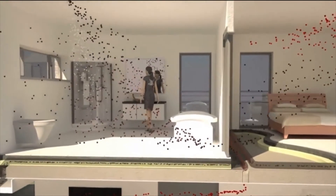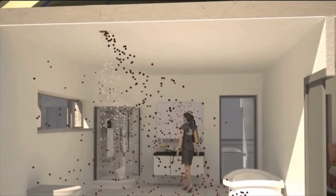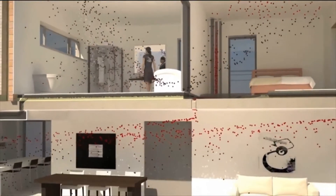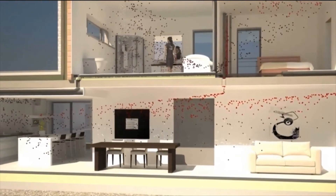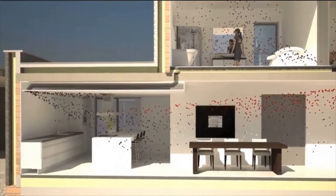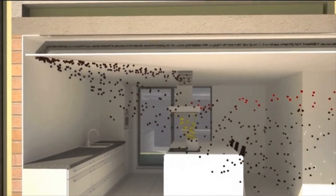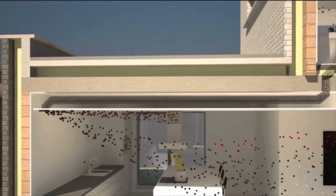The polluted indoor air is extracted through the bathroom, toilet, or kitchen. First, the dirty air is transferred through the air collector to the ventilation unit, where the heat is then extracted from the air. The air is then blown outside. This ensures that in the bathroom, for example, no condensation can be found, and in the kitchen no cooking smells remain.